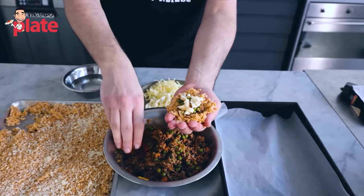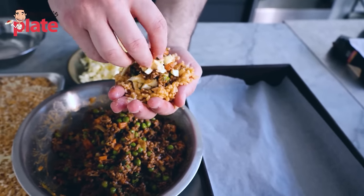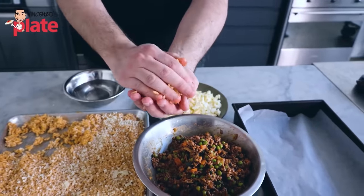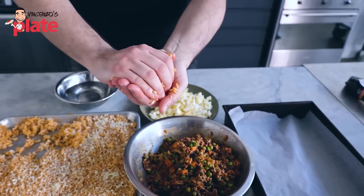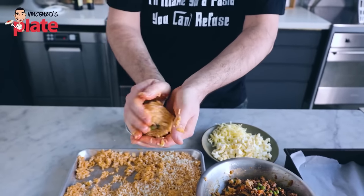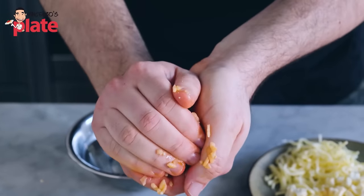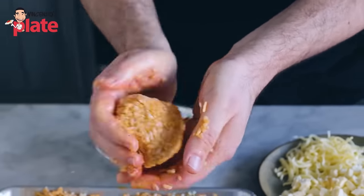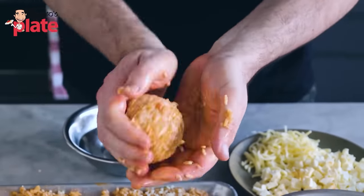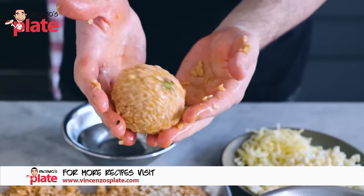Now that we have the filling here, let's put a little bit more. Let's put more cheese on top. Now that we have this full of cheese, let's get the rest of the rice and put it on top. Close this side, and now we make the ball. When you make the ball, you want to press — you want to press because you get all the moisture out and make it tight, as tight as possible. So what we need to do now is make the arancini into balls.